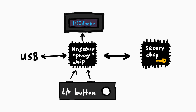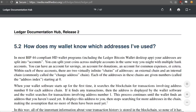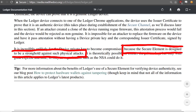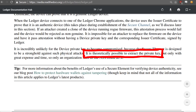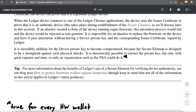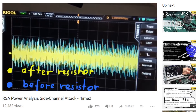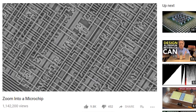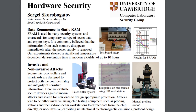The base hardware design of the Ledger is already flawed. So why is Salem saying that, and why do I believe he is right? Let's start with the secure element. In Ledger's own official development documentation, they write: it is incredibly unlikely for the device's private key to be compromised, because the secure element is designed to be a stronghold against such physical attacks. It is theoretically possible to extract the private key, but only with great expense and time — so only an organization such as the NSA could do it. Hardware attacks can be crazy: side channel attacks, using acid to open up the package, probing it with microscopic tiny wires, or using equipment like electron microscopes and focused ion beams to extract single bits.